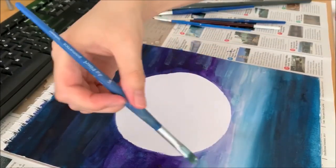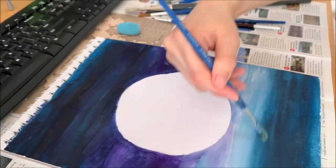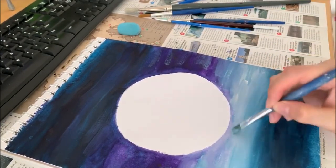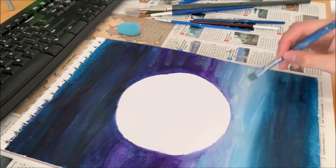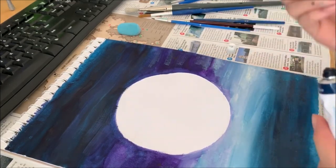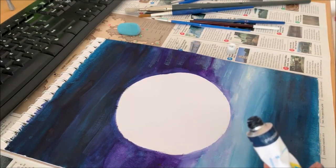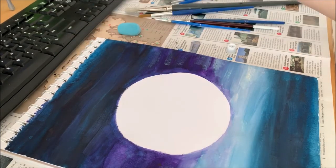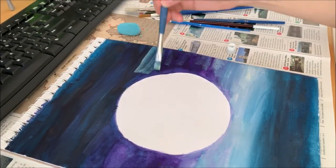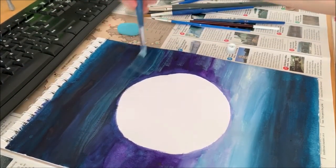Let's fix the gaps a bit more. If you want to, I'm going to add a bit of navy — but I'm not going to add it directly to the paper. I'm just going to use my brush, brush a bit of that navy on the brush, and put it into the water. You just want to make sure you blend in the colors well.